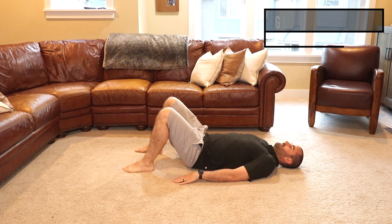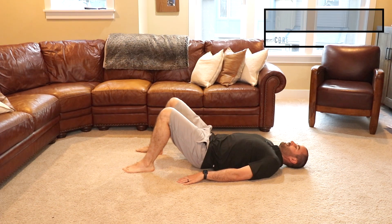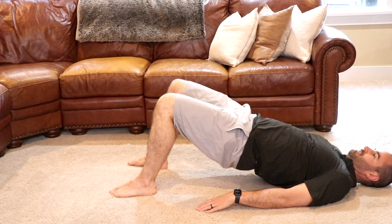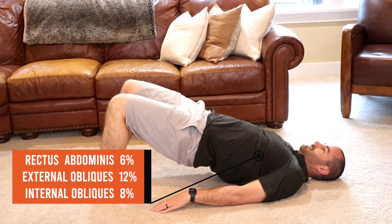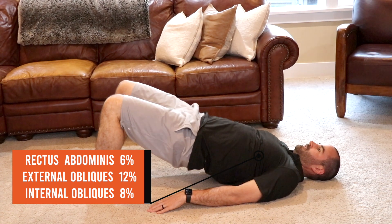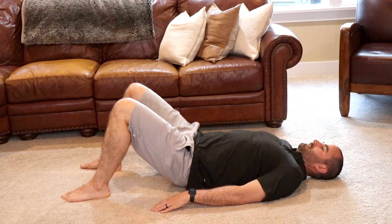The glute bridge: laying on your back on the floor, bend your legs with your feet flat on the floor. Drive your hips up towards the ceiling with your glutes, nice and controlled, then return to the starting position. This exercise uses 6% of your rectus abdominis, 12% of your external obliques, and 8% of your internal obliques, making this a level one or beginner exercise.